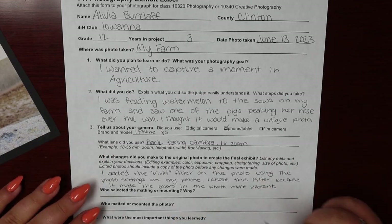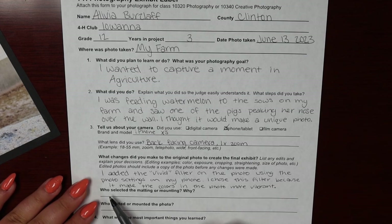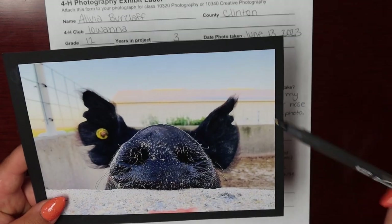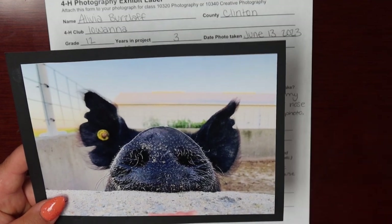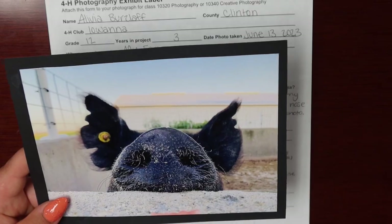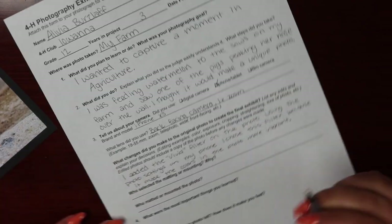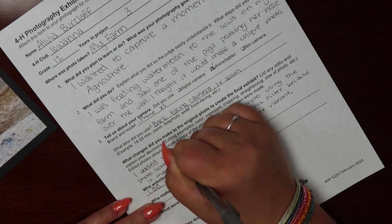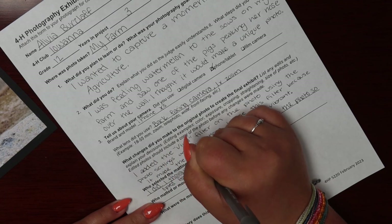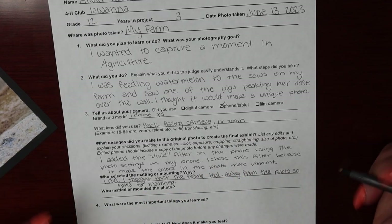The next step talks about the matting or mounting of your photo. Who selected the matting or mounting? I did. I decided to mount it because I thought putting the frame on top took a little too much away from the photo, so I'm going to write exactly that on my exhibit label. The next question is who matted or mounted the photo — I did.